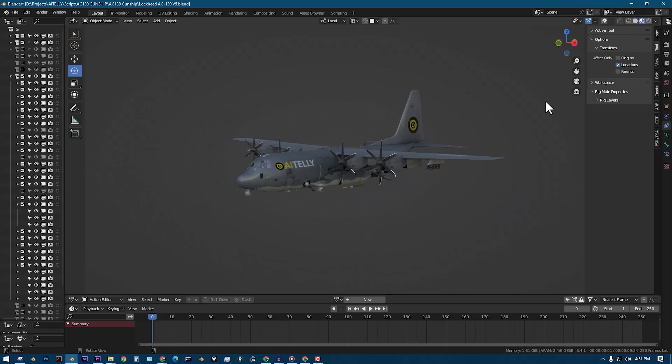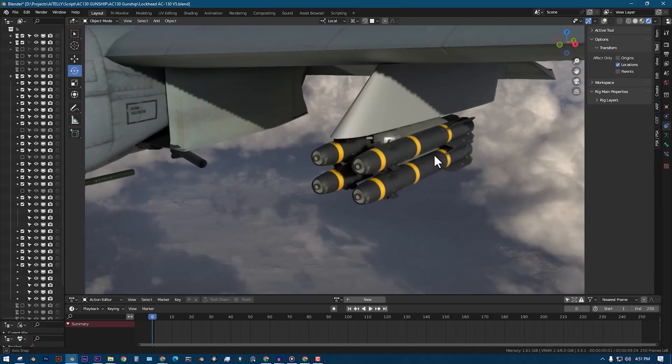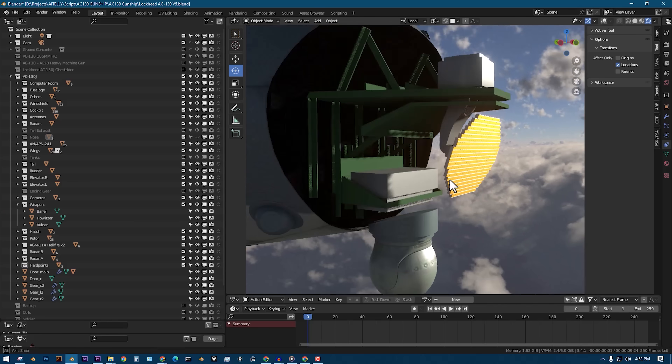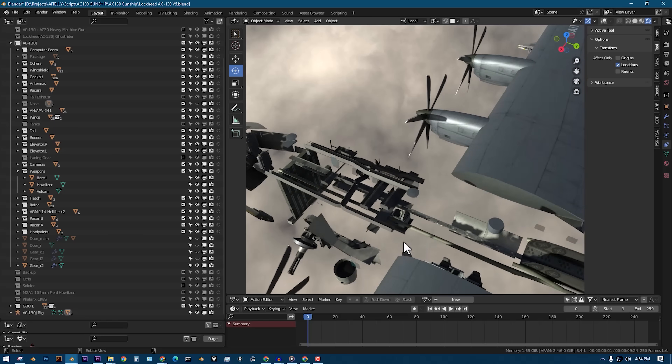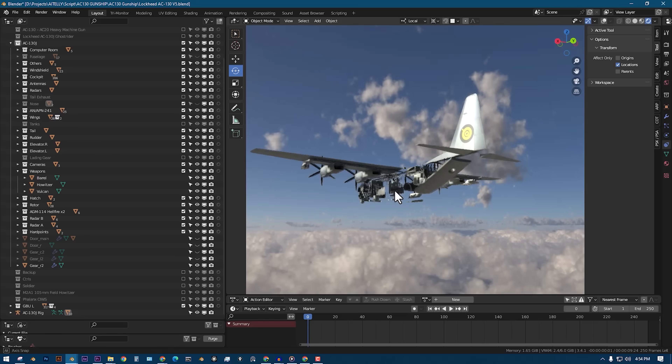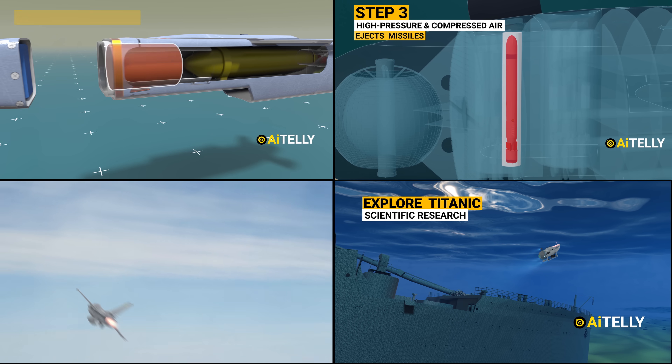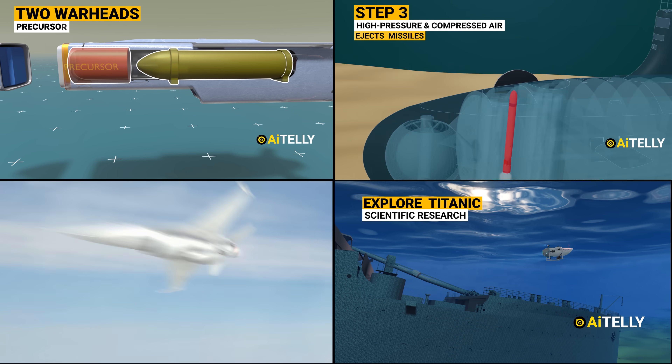Coming up soon is a special video on the AC-130 gunship, nicknamed the Angel of Death, studying the engineering behind it in original 4K 3D animation made from scratch. Please support us by hitting the subscribe and notification bell for more videos to come.